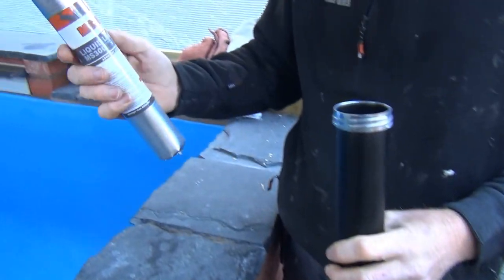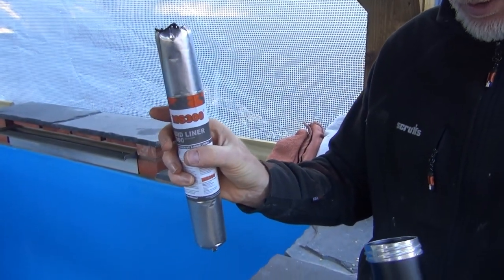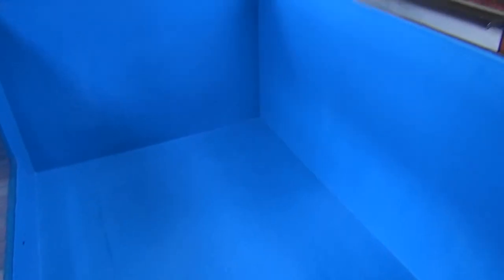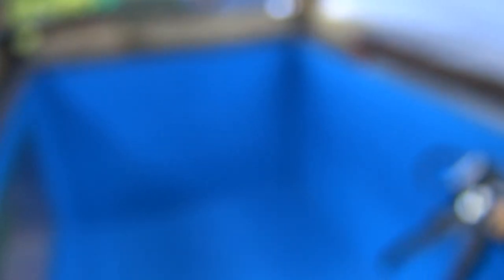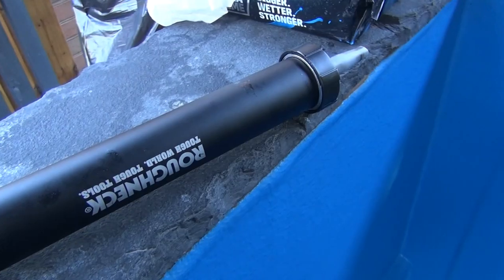We're using liquid liner MS 300 - you might have seen it on other videos. We're going to give that a go and basically line the entire pool. There's the gun - I'll show you it going on in a minute. Apologies - as with all things pond related, you sort of get into it and start and then forget to film.